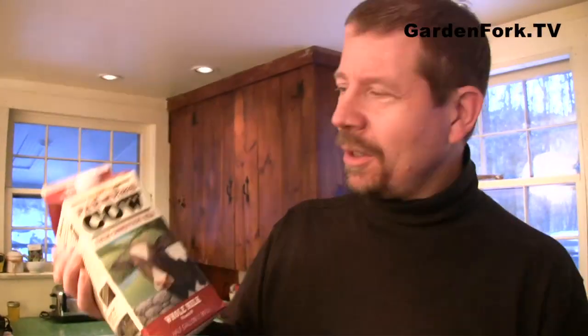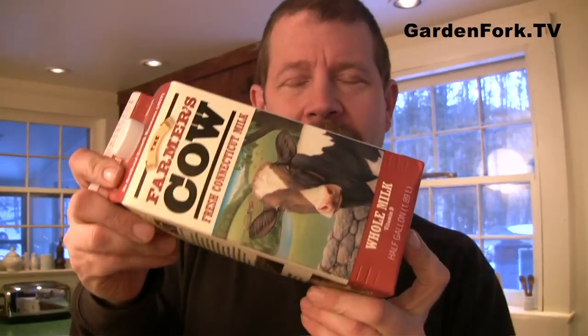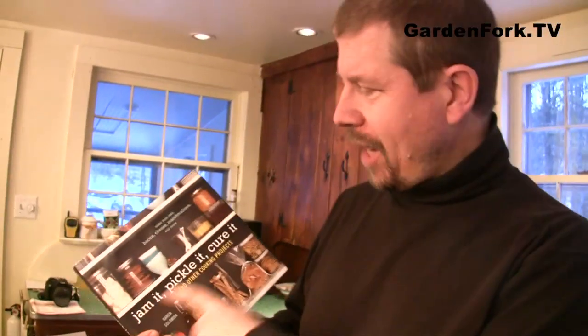Buy really good milk first of all. This is the Farmer's Cow — it supports our local Connecticut farmers. Maybe you have a milk like this where it's not from a giant cow conglomerate, but from farmers to a local processor right to you. I was inspired by Karen Solomon's Jam It, Pick It, Cure It to make cheese, because she has a couple really simple cheese recipes.